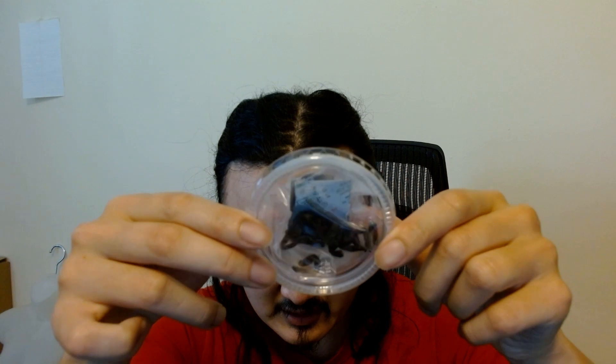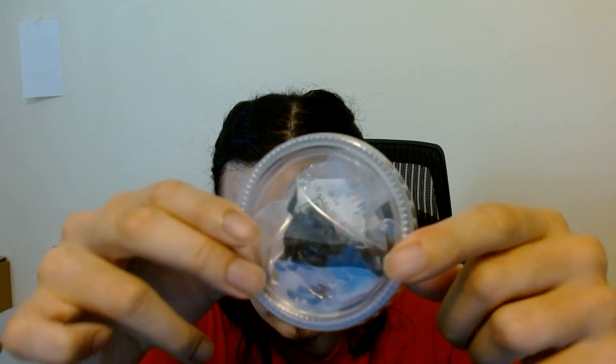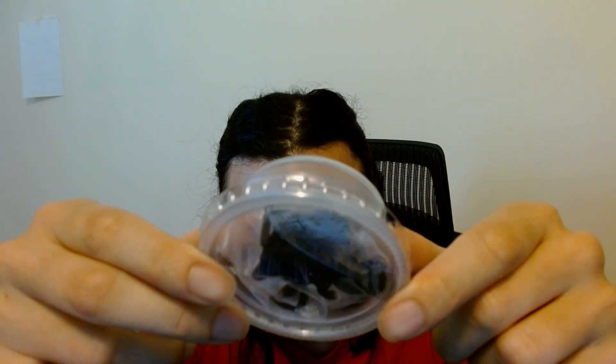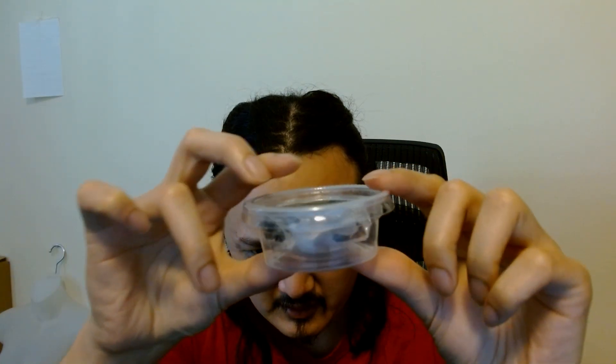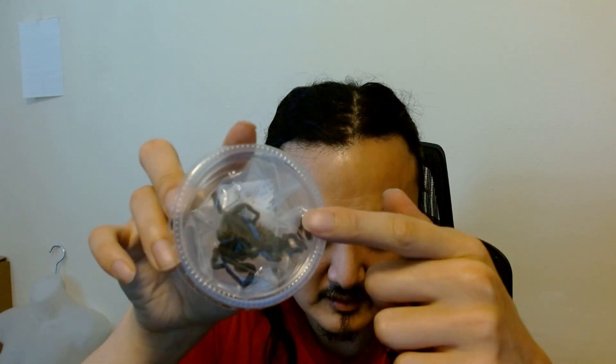Alright, I'll be trying out these spiders. Oh wow, oh holy crap dude! Oh my gosh, look at this guys — seriously, look at this. It's a real spider!